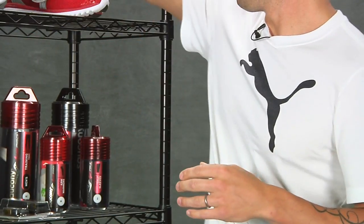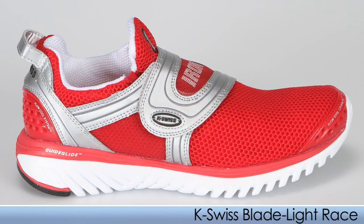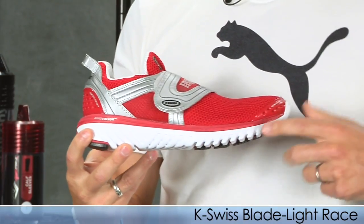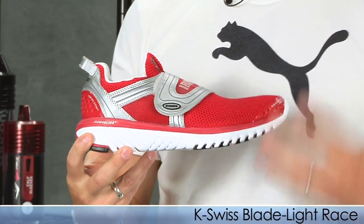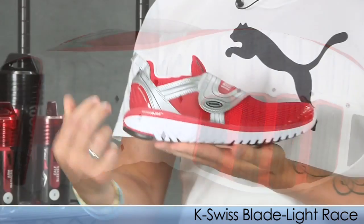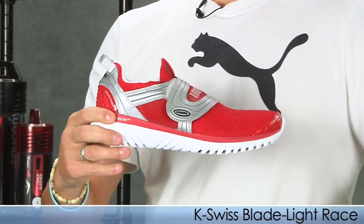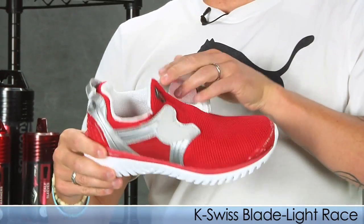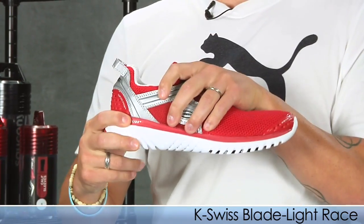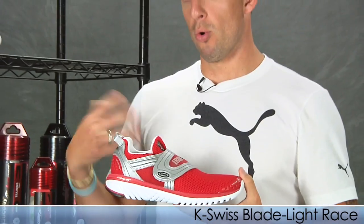Also from K-Swiss, we have the Blade Lite Race. This is very similar to the Blade Lite Run with the same Kaiva midsole, the blades for optimal flexibility, the Flow Cool system, the drainage ports in the outsole, and that 11 millimeter drop from heel to toe. The biggest difference is they use a bootie construction upper with a Velcro strap over the midfoot, which really provides security. They're great daily trainers or racers.